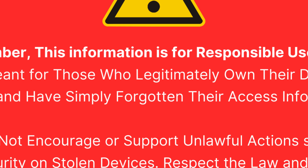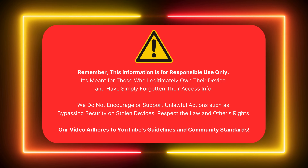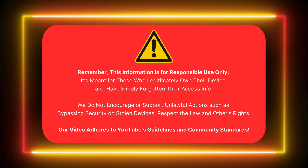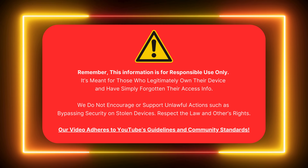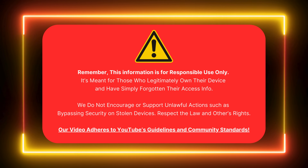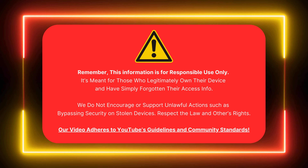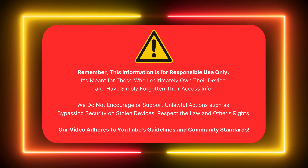This information is intended for responsible use only. It's meant for those who legally own their device and need to unlock FRP. We do not support illegal actions like bypassing security on stolen devices. Respect the law and others' rights. Our video follows YouTube's guidelines.